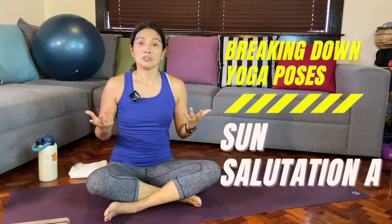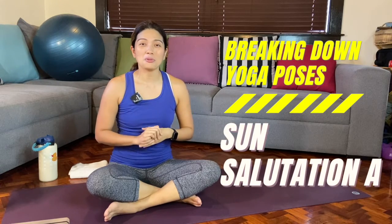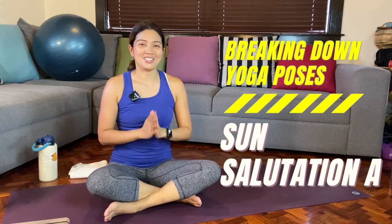Hi everyone! In today's video, we have another breaking down yoga pose. It's actually a set of poses — we are going to break down Sun Salutation A.